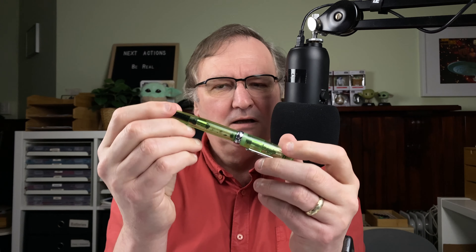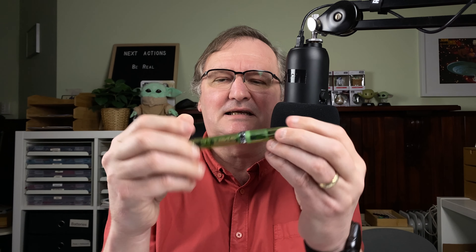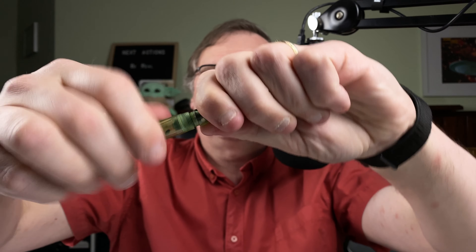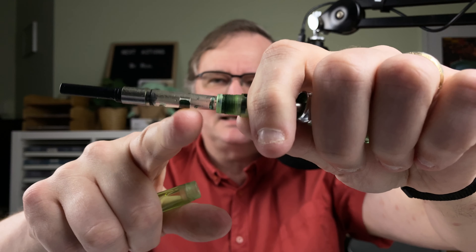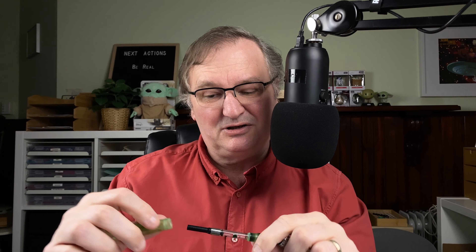The ink I had in here is by Cult Pens and it's a deep, dark green. As you can see, there's no ink left in there, but I haven't got around to giving it a proper clean yet. The downside with this is the little agitator mixer — it's actually quite difficult for me to get in and do a really deep clean with that. So that's going to go into the pot now for cleaning in the next day or so.